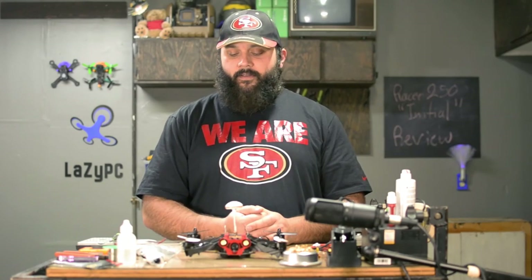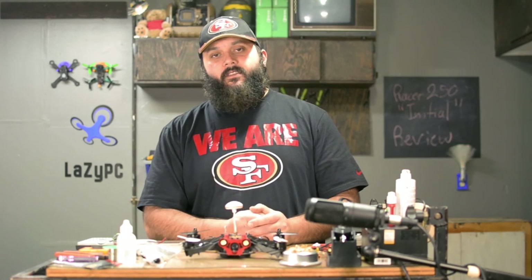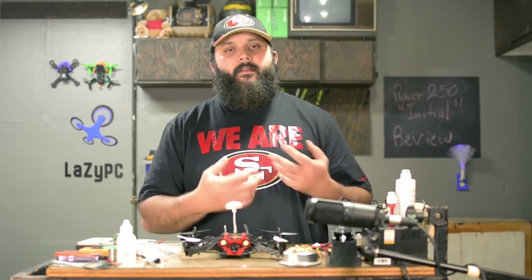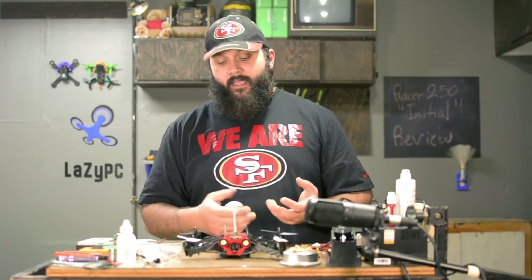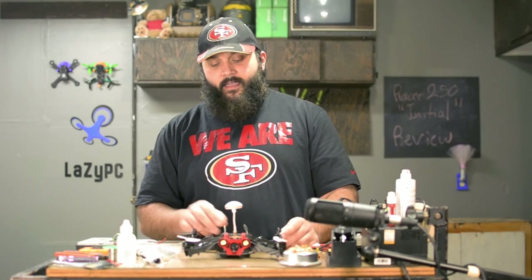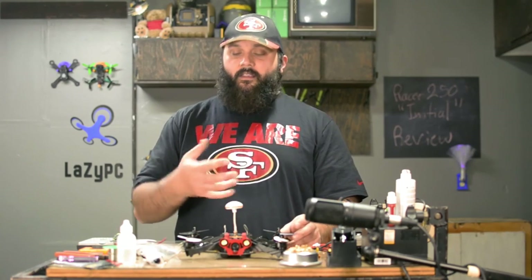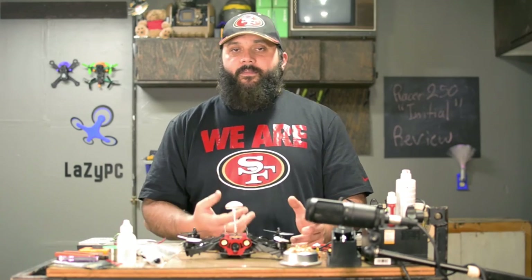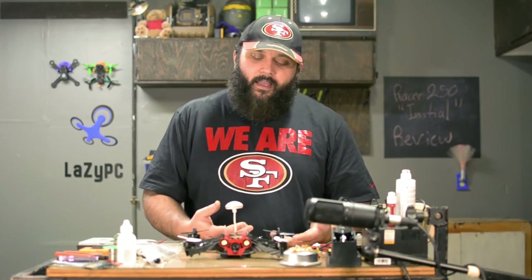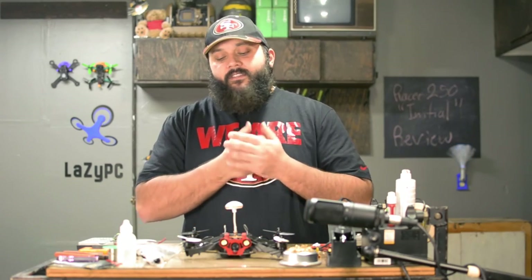I can't really give an initial feelings review of the Racer 250 because I've gone a long way with these — I mentioned it in my unboxing back in October as well. What I want to do today is look over the Racer 250, go over some of the weak points, and give some new tips.